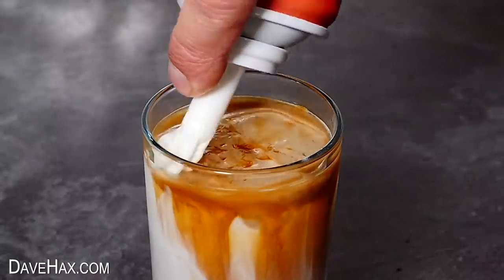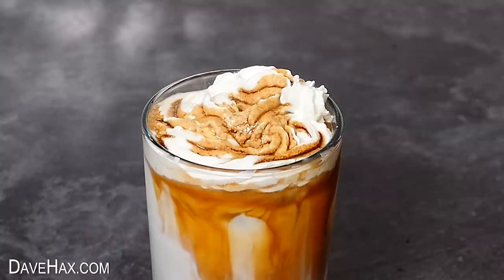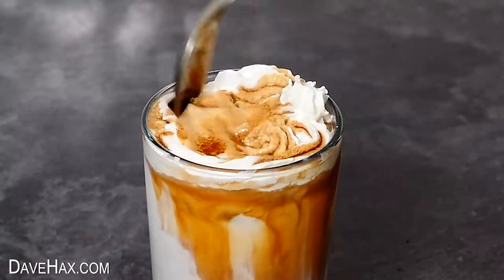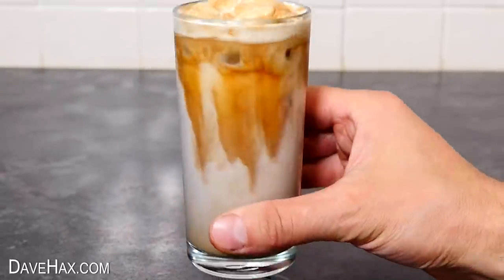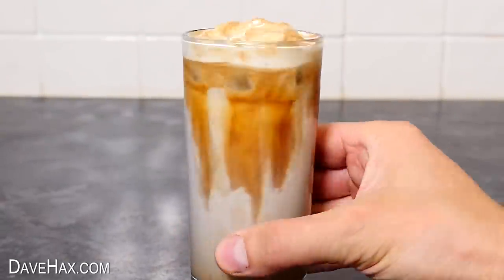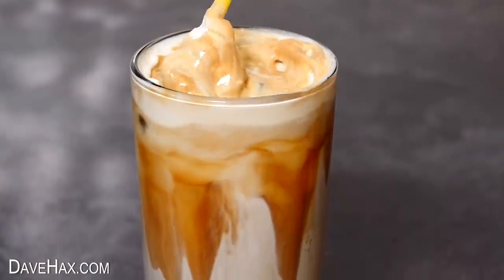To top it, I'm using a bit of squirty cream, then pouring over a small amount more syrup and swirling it into the cream with a spoon. And that's our final iced coffee — pretty cool, huh? It's so easy to make and it just looks great when you start mixing it together.